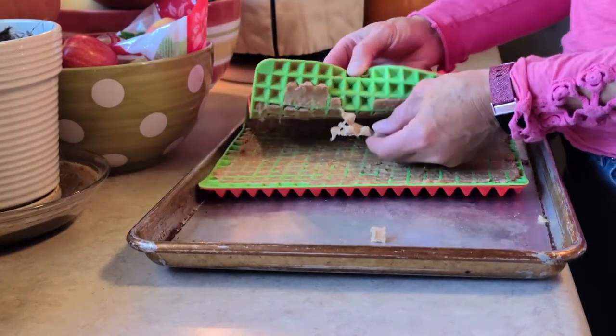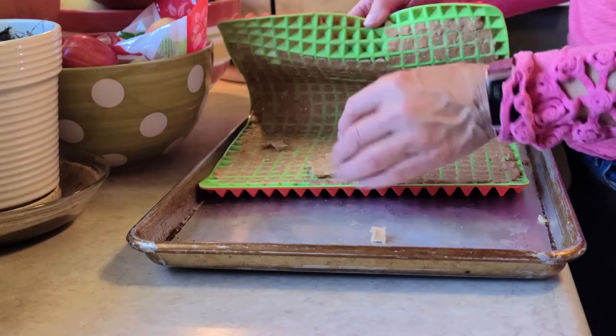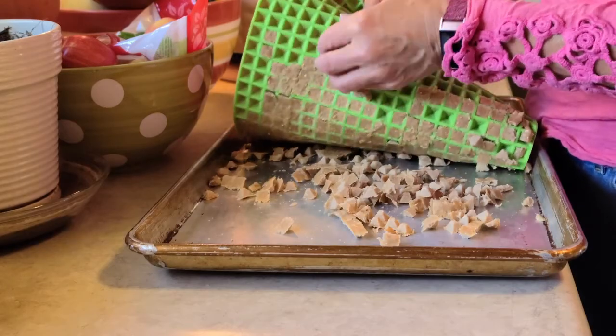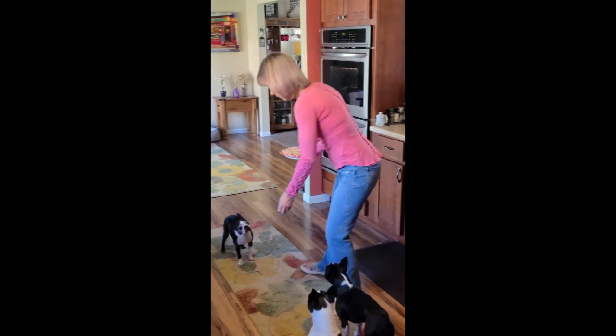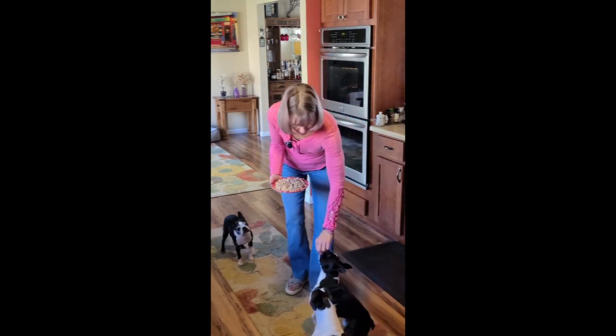We are all cooled, so now I'm just going to pop these out. And there you have it — the world's easiest dog cookies. Only three ingredients, no cutting, no rolling. Just throw it in a blender, throw it in the oven. Voila.